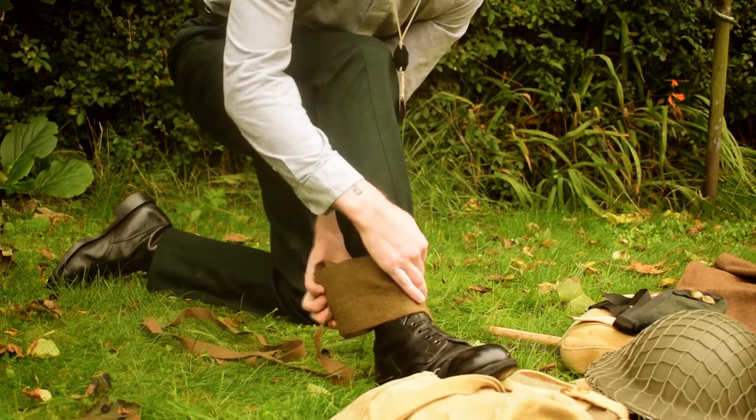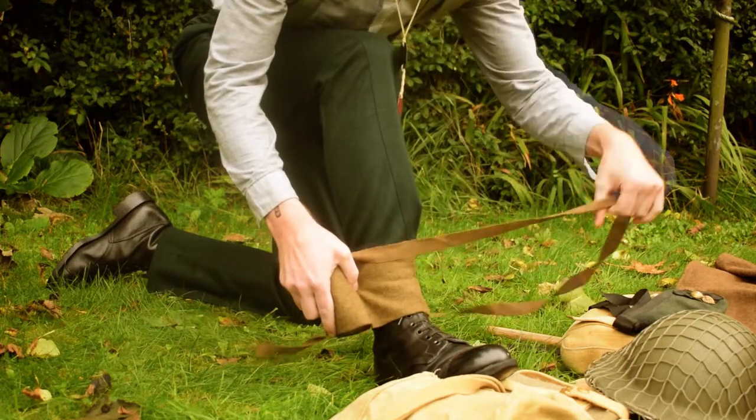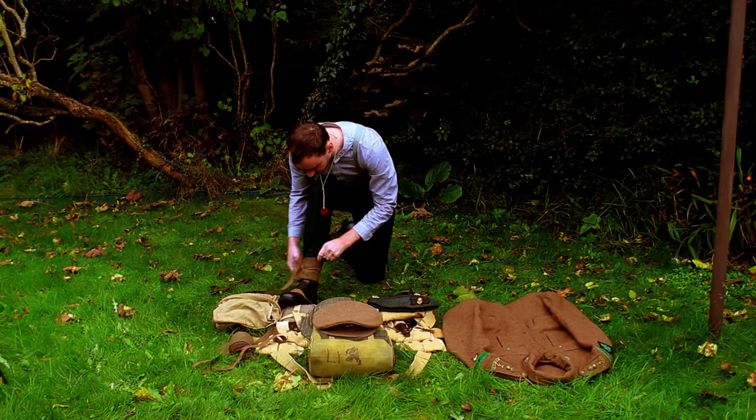As you can see, Private McMorris starts to wrap the puttees from the boot around the laces, slowly moving up the leg.